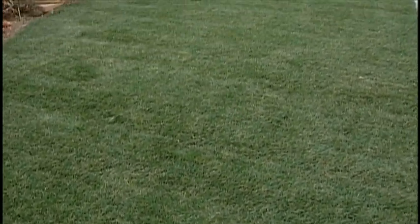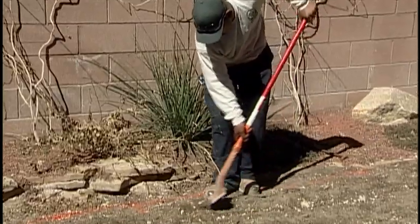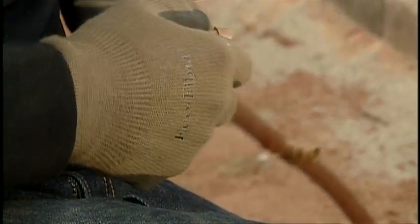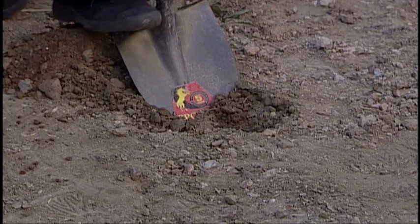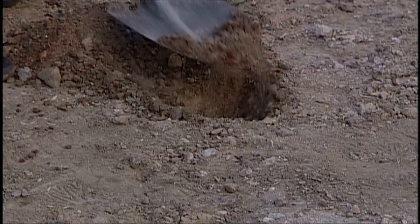Subsurface irrigation works best in a new lawn. Before you start digging, consider consulting a WaterSmart contractor who has experience installing this state-of-the-art technology. If you choose to install it yourself, remove hard impacted soil first and replace it with good quality soil.